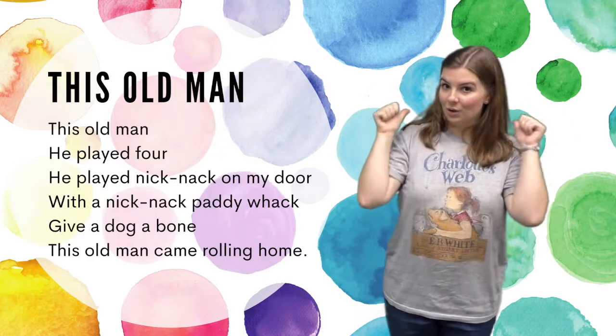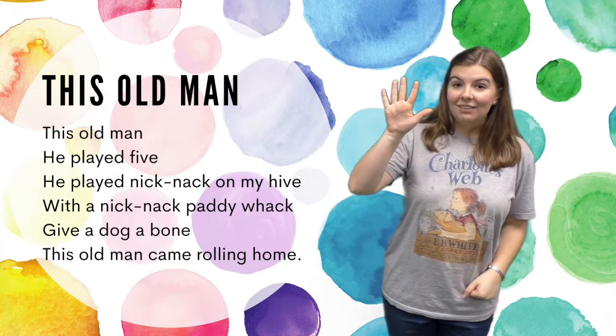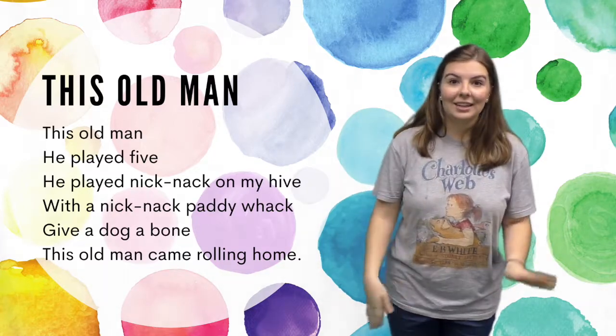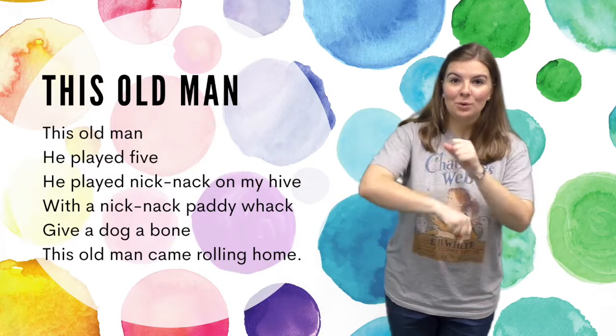This old man, he played five, he played knick-knack on my hive. With a knick-knack paddywhack, give a dog a bone, this old man came rolling home.